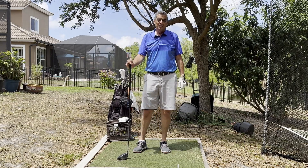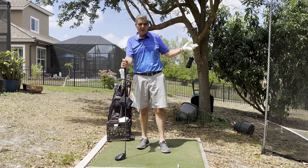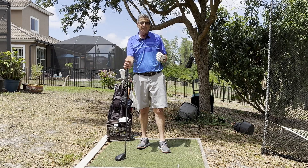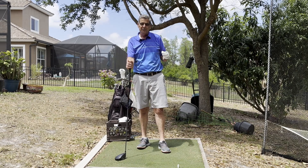How you doing? Welcome to Your Simple Golf Swing. I'm Matt. I want to talk to you today about the importance of getting off that first tee successfully. A lot of times the way you hit that first tee shot can set the pace for your entire round of golf. So it's very important that you get off that first tee successfully.